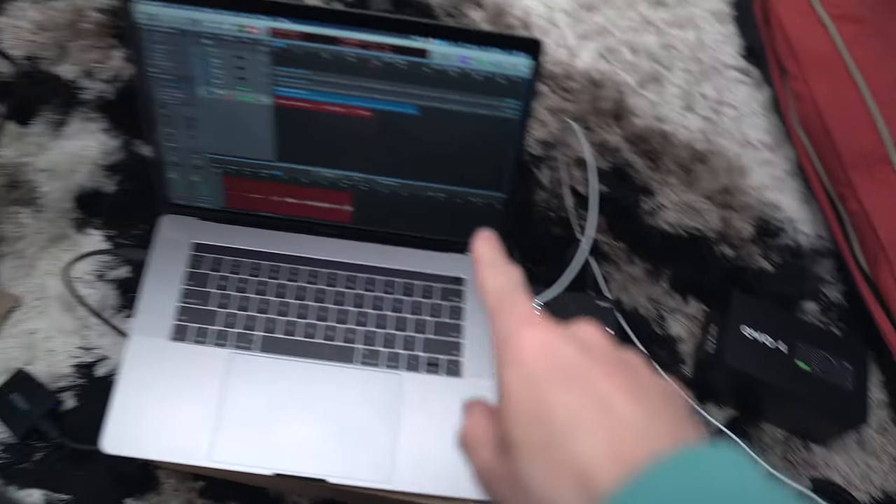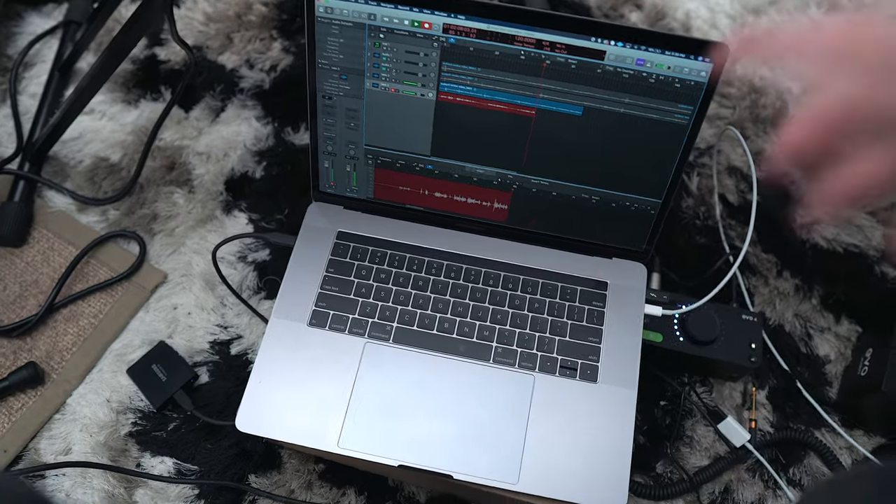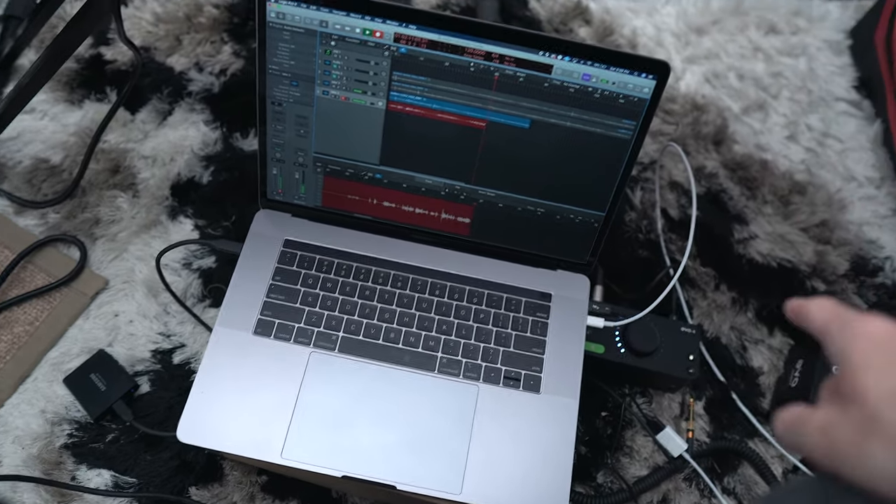Let me bring you behind the scenes — this entire video was shot using the Evo 4 into my MacBook Pro. Everything you heard audio-wise in this video came from the Evo 4. Hopefully it sounded good — I'm testing something new with mic placement, so let me know how the audio sounds in the comments below.